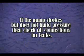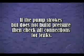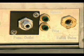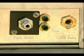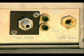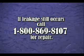If the pump strokes but does not build pressure, check all the connections for leaks. If water is coming out of the high pressure safety relief valve drain port on the right side of the console, reduce the operating pressure to close the relief valve. If water is coming out of the drain port on the left side of the console, close the bleed valve. If leakage still occurs, call 1-800-869-8107 for repairs.